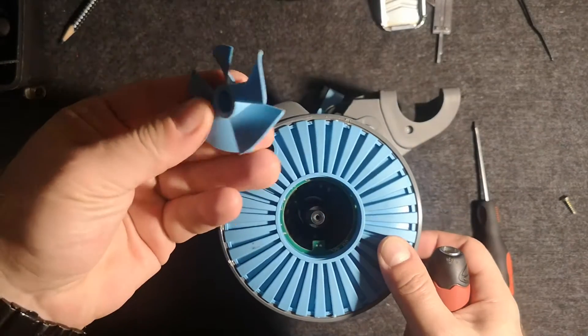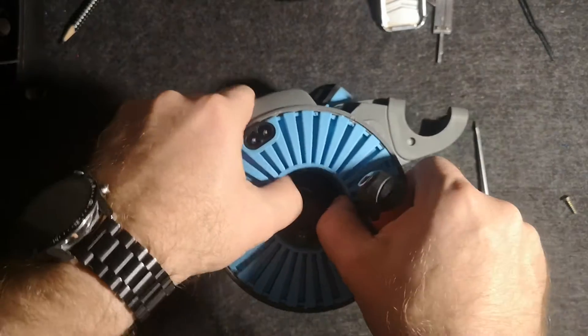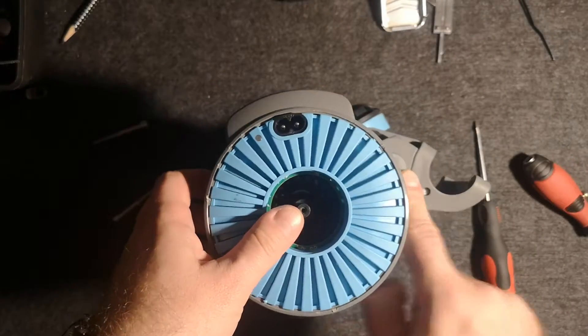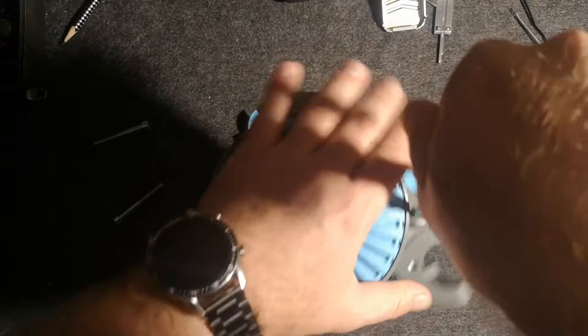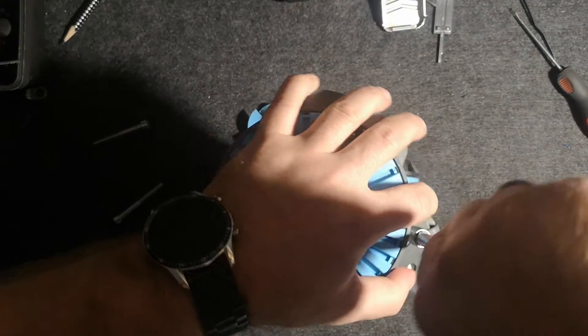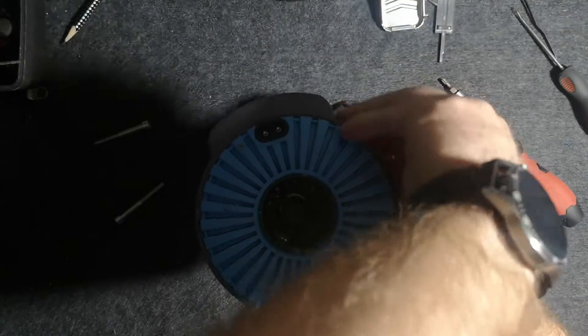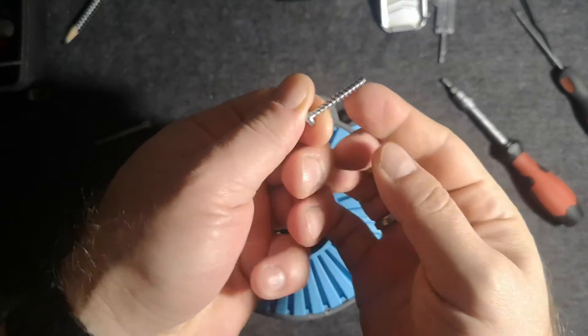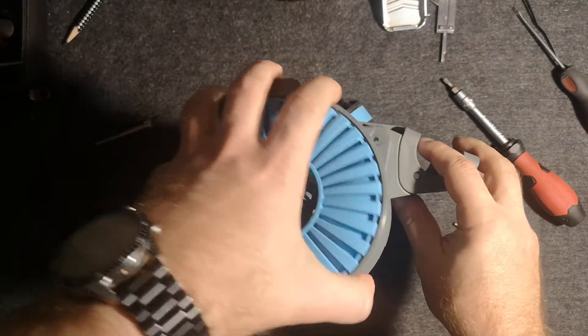After that you can remove the fan. Now you can remove this screw to completely open the unit. No cuts — everything live. This screw is a little bit longer than the first one but the same size.